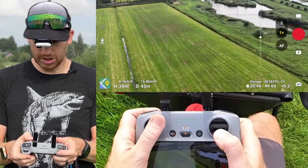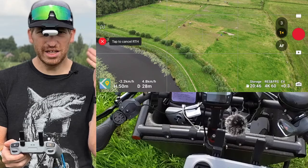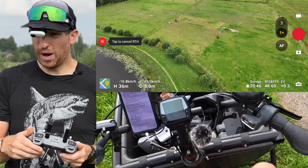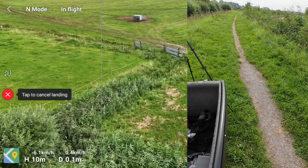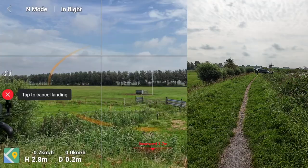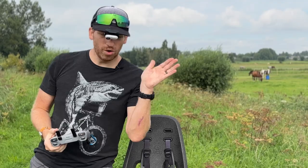Long-holding the RTH button will fly the drone back and land roughly where it took off from. It's generally pretty precise, but the landing spot may be slightly off. You can use the pause button to stop the RTH at the last moment and reposition manually if needed. Return to home is great as a safety net — use it when you need it.